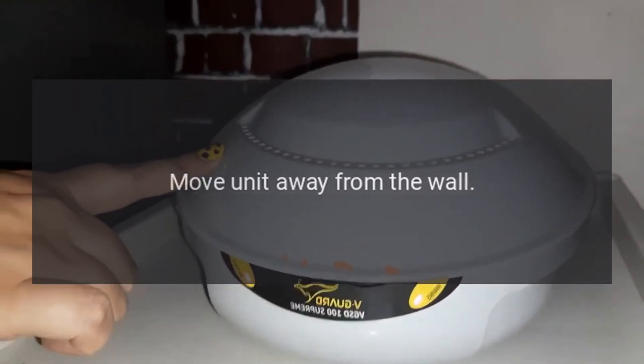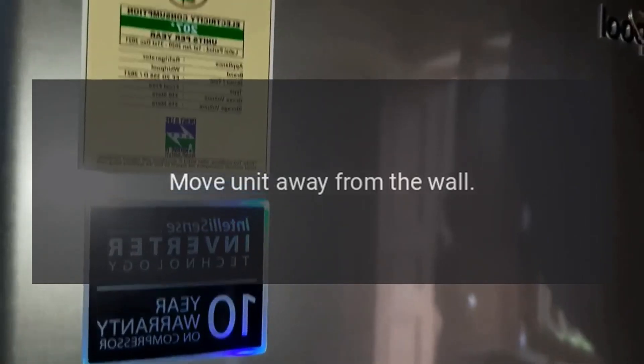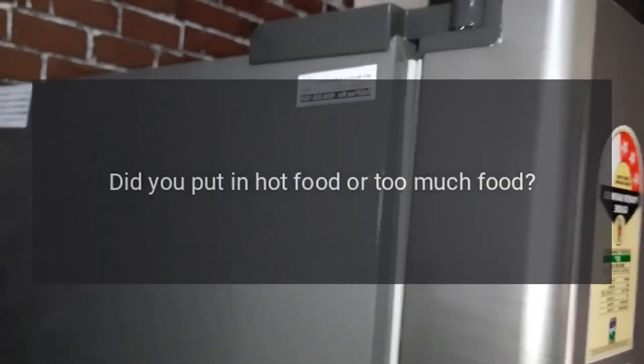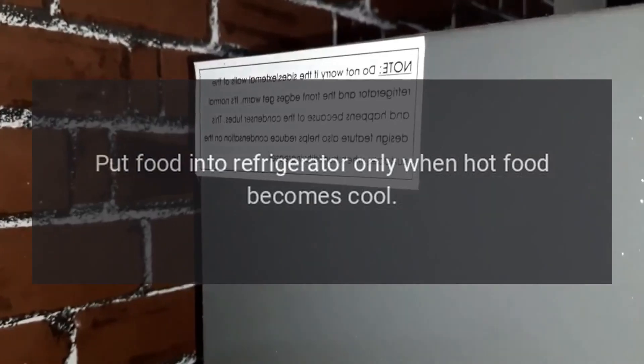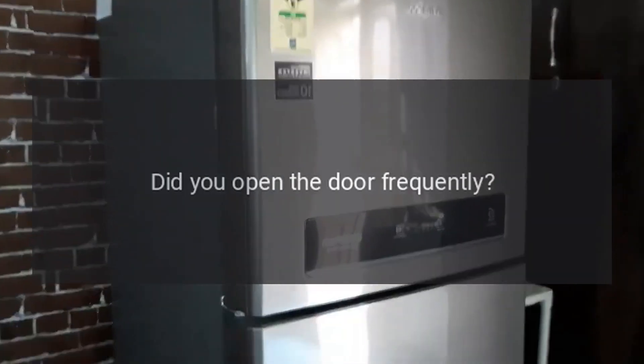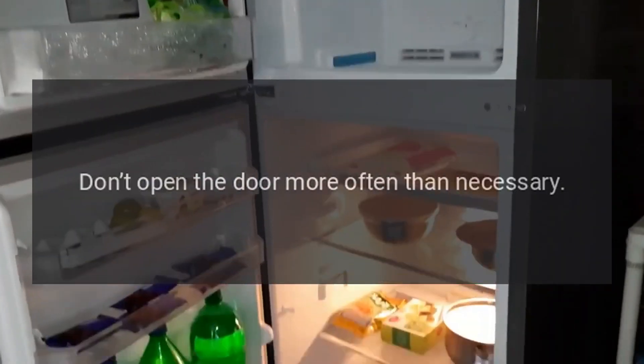Abnormal noise: is the refrigerator stable? Adjust the refrigerator's adjustable feet. Does the refrigerator touch the wall? Move unit away from the wall. Poor refrigerating efficiency: did you put in hot food or too much food? Put food into refrigerator only when hot food becomes cool.